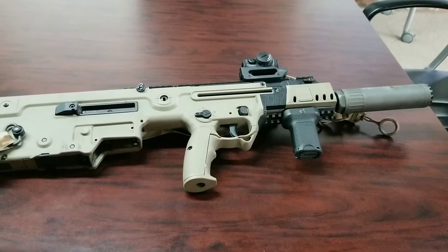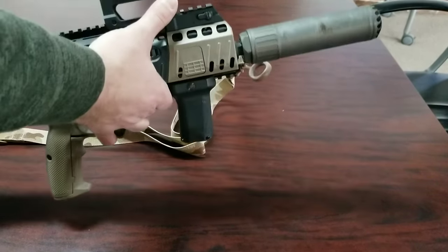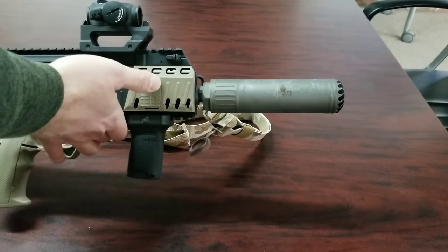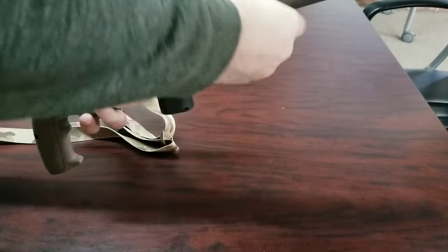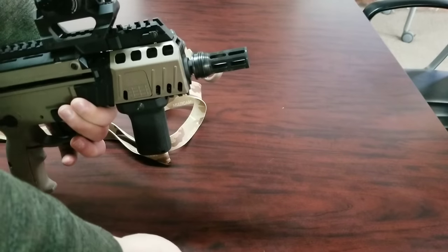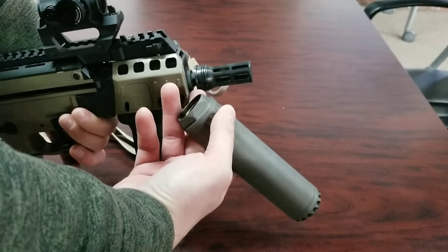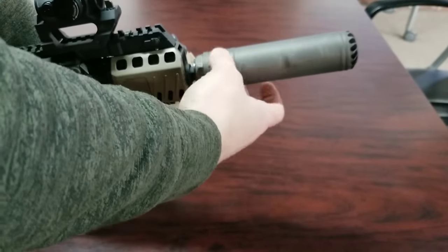We reached out to IWI and asked for their solution. We ended up getting the IWI OSS-branded 556 suppressor — it's their QD, and it's opposite-handed, so it's left to tighten. It comes with a large bird cage, and even though it looks big, it's actually pretty lightweight. There are some lightning holes in the back where it meets the barrel. It's a pretty cool system that goes on a little bit differently.